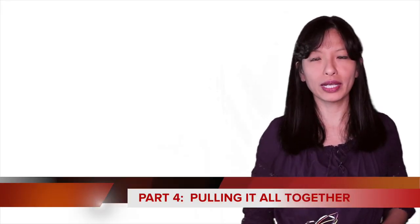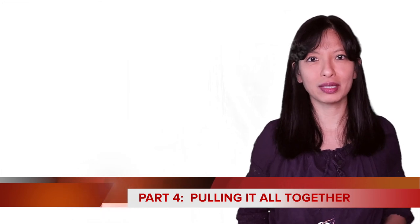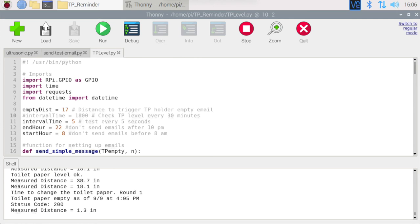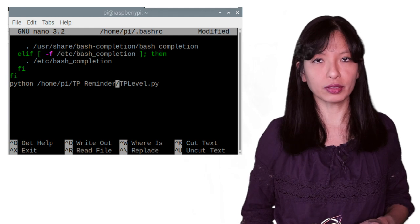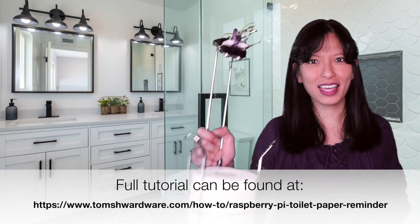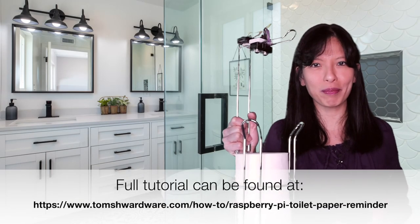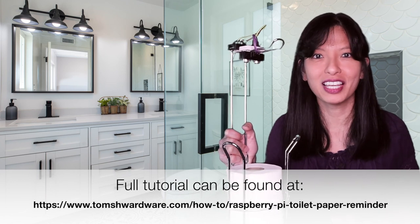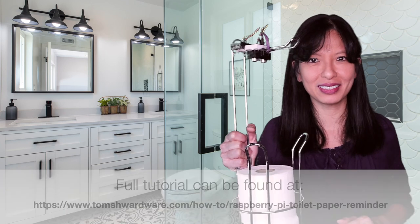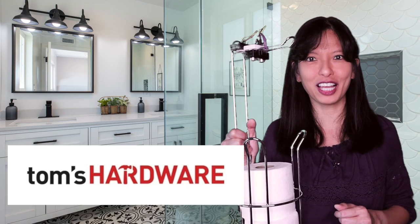In part 4, we'll combine the ultrasonic sensor and the email sending capability to send emails when the holder is empty. We'll update the code in tplevel.py with our Mailgun credentials and the distance measurement from part 2. You should also set the tplevel.py script to run automatically on boot in this step. And there you have it — that's the intelligent toilet paper holder that lets you know when it needs refilling. I challenge you to change the code and the email to fit your specific needs. Thanks for watching. For Tom's Hardware, I'm Caroline Dunn.